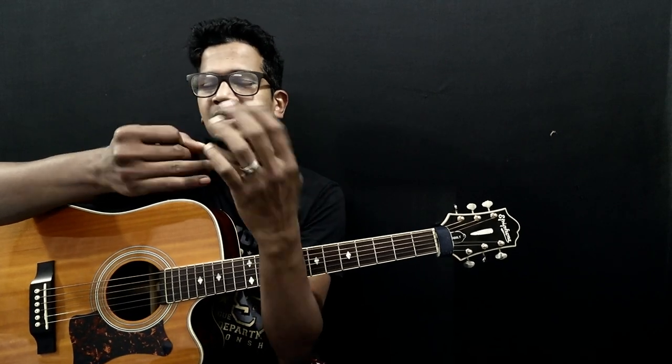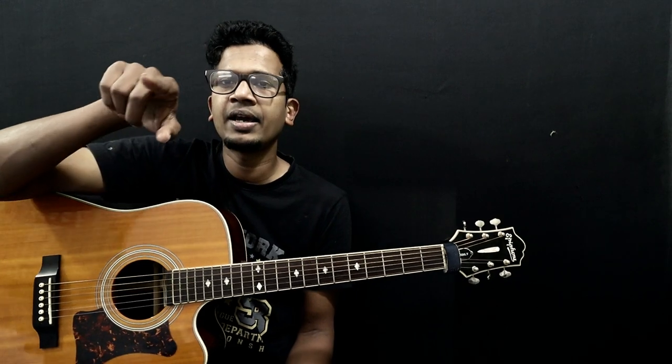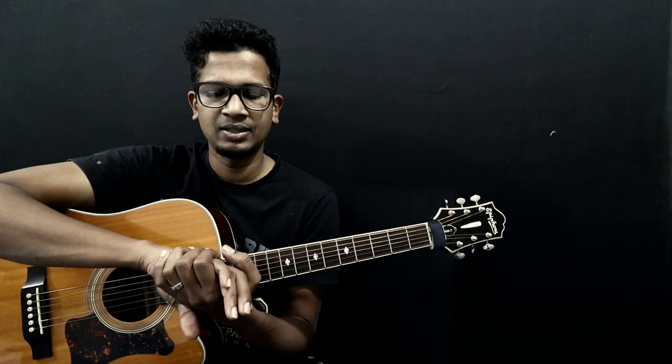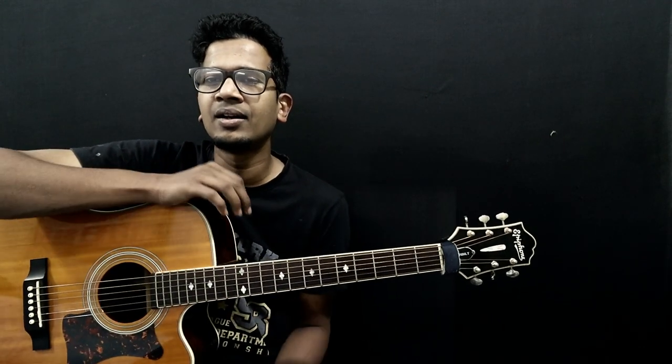After G, it comes back around — it's a circle. So A, B, C, D, E, F, G, then A again — it repeats. So in musical alphabets, there are seven notes. And between some of them, you can see sharps or flats.